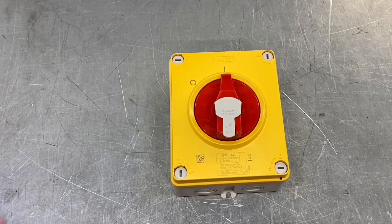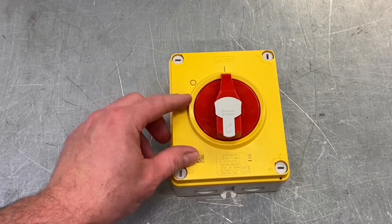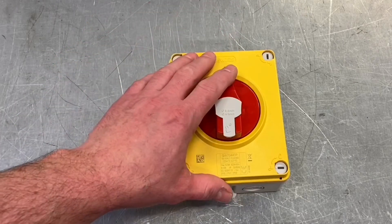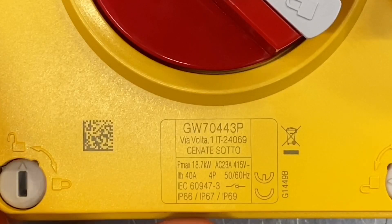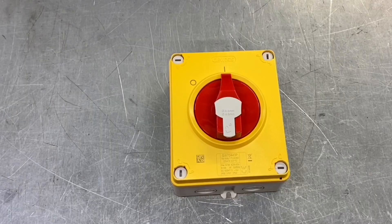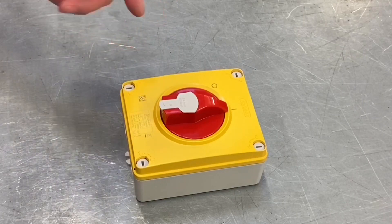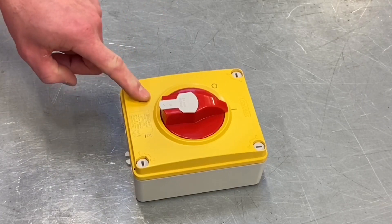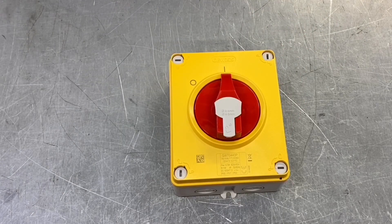They've also thought about the surface of the actual isolator itself — you can tell it would be easily cleaned. If you're going to clean it you'll obviously introduce water, so what's the IP rating? It's IP 66, 67, and 69. Notice there's no IP 68 rating. If it were IP 68, the emergency switch would be submersible, which isn't necessary — it doesn't need to sit in a tank of water or at the bottom of a hot tub to isolate the incoming supply.